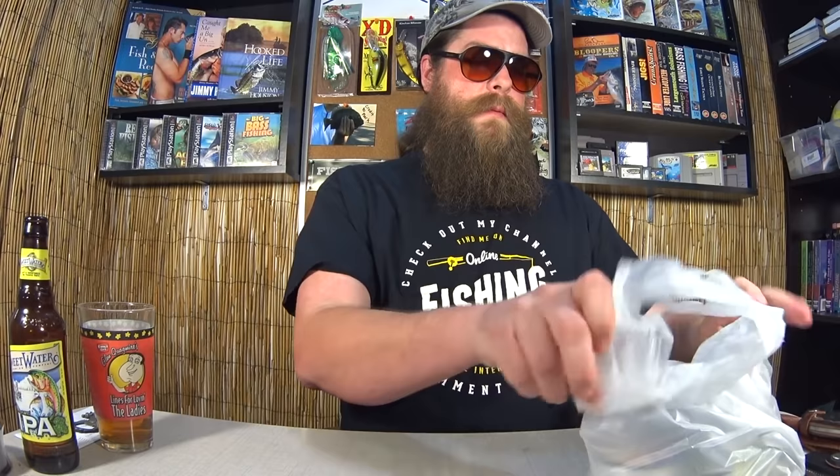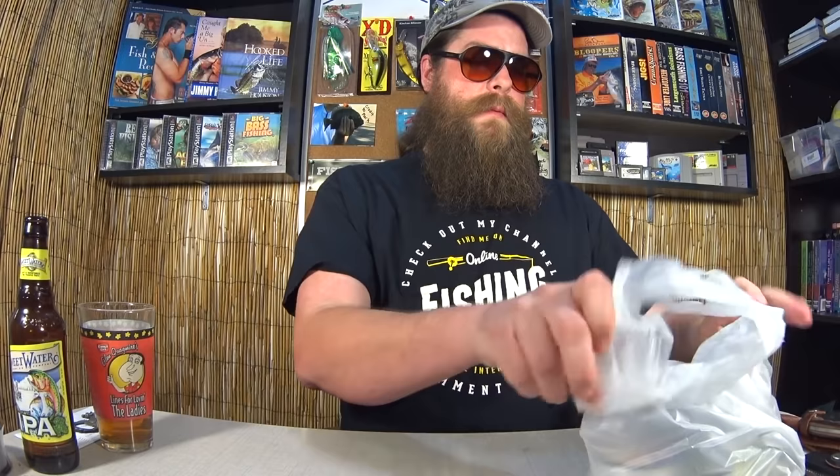Let's see what I got for $20. First, we're going with good old Walmart. Here's my receipt that shows how much I paid for everything. Let's get into it.